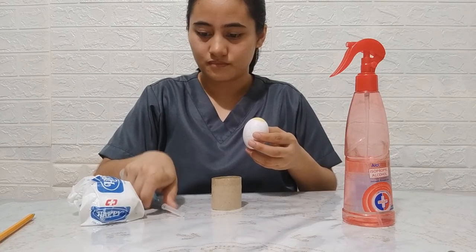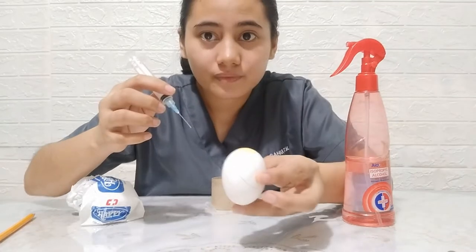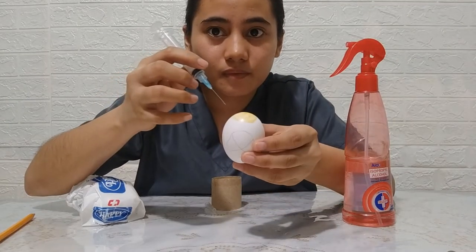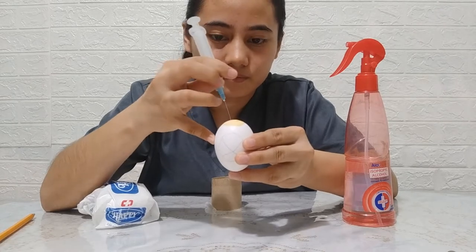Get the syringe and remove its cap. Identify a spot opposite the location of the embryo that will serve as your point of entry for allantoic inoculation of the virus.